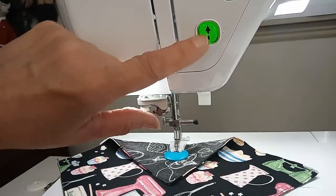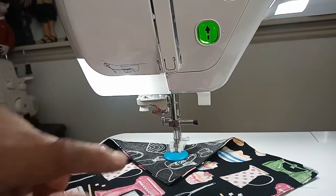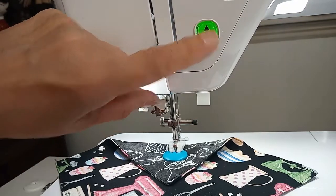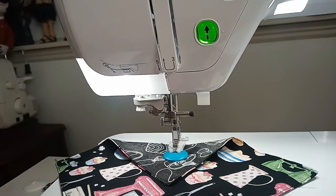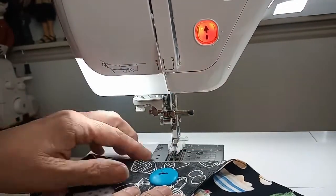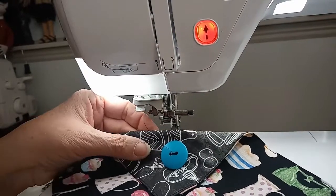All I have to do is hit my green button. My machine just told me I need to unplug my foot control. Now I've got a green light — I'm going to push it and it's just going to sew that button on, tie a knot, and then I can hit my scissors and cut it. I want to slide it out of the foot, and there — I just sewed a button on with my sewing machine.